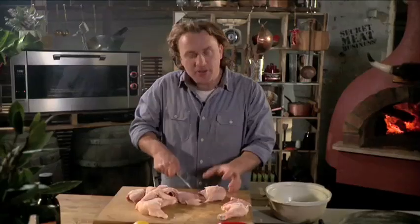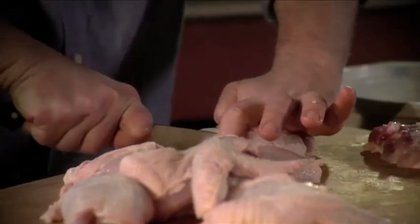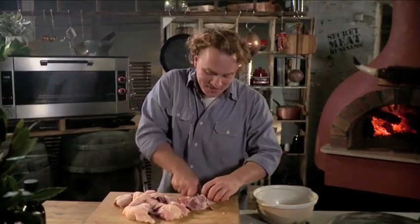I first learnt this dish in London. There's a lot of Portuguese working in the kitchens over there. They used to call me Papageo for some reason, which means parrot. Apparently I used to talk a lot — I don't believe them. Do you?